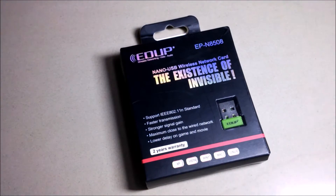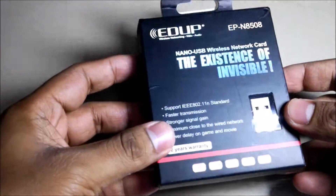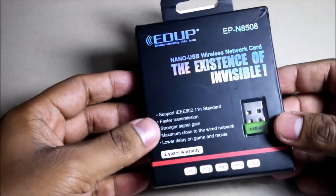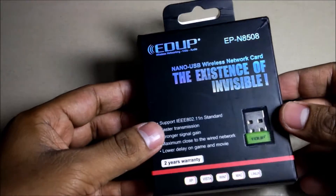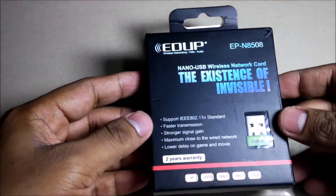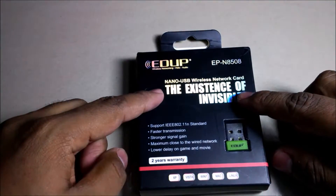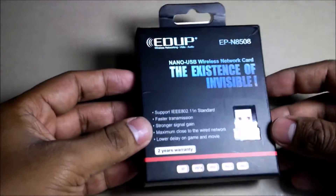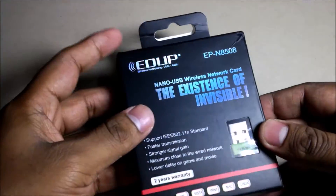Hi everyone, welcome back to gadget and more.com. Today I'm going to unbox this new EDUP wireless network adapter. This is the Wi-Fi dongle, used to connect your PC which doesn't have Wi-Fi capability, so this makes your PC a Wi-Fi-capable device.